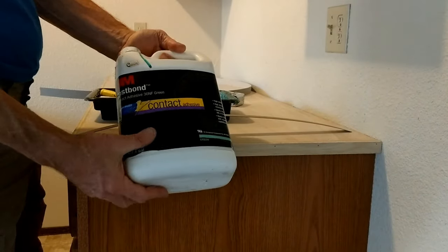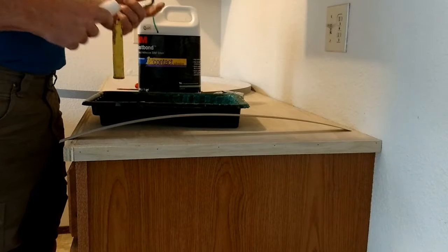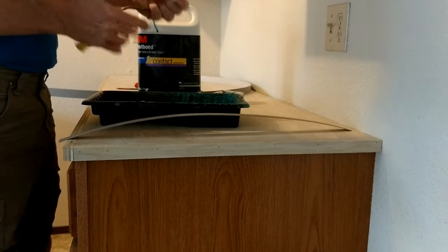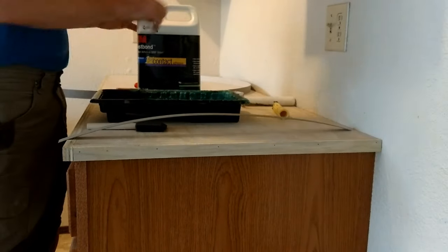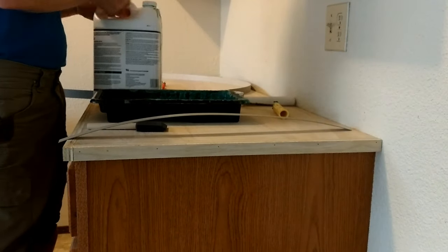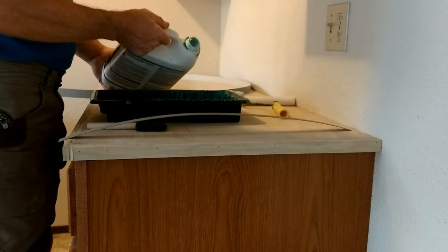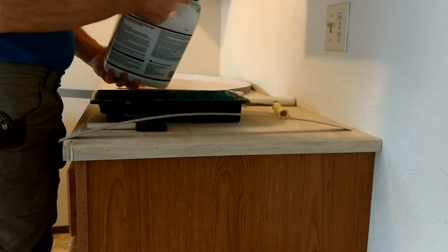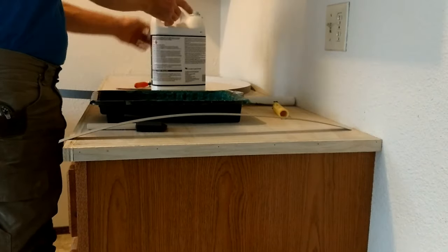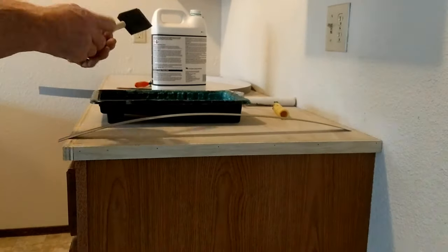I use 3M Fast Bond — it's water soluble and has a strong, reliable bond. I use a six-inch disposable roller, two-inch foam brush, and a disposable paint tray. It's not the fastest method but it works. I'll pour a little bit into the tray — we're just doing self edge so we don't need very much, and I don't want it to skin over on me.